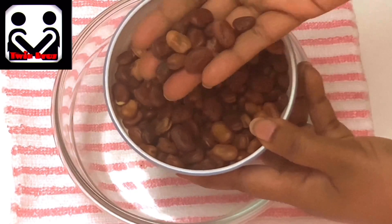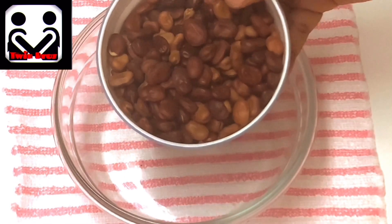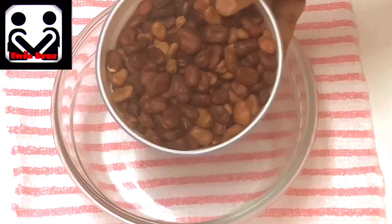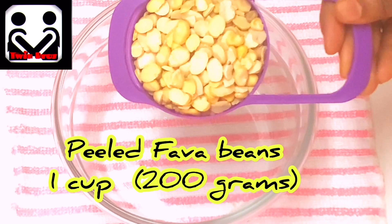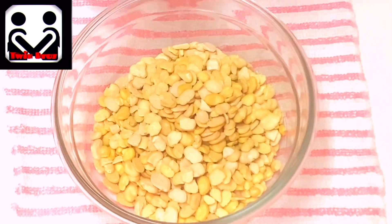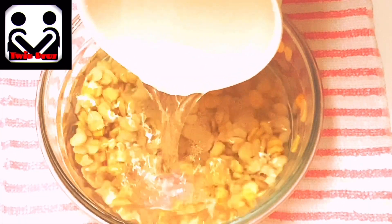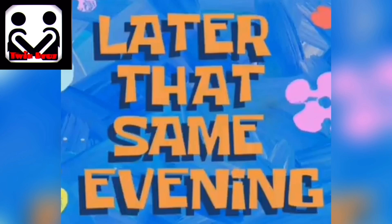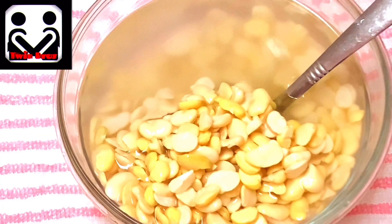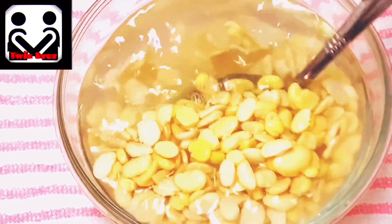Now let's get into the process. Take one cup of fava beans — you can't use them as-is; you have to peel them and also break them. This is how the peeled and broken fava beans look. Now wash them and soak in three cups of water for 8 to 12 hours. We soaked them during the daytime and we are going to prepare them for our evening snacks.